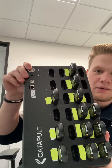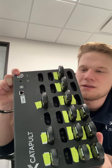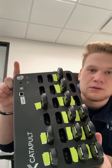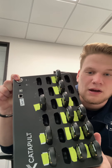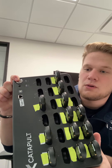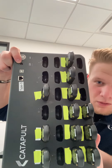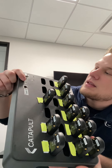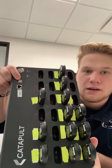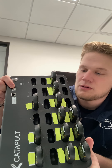Up top right here is a silver button that Catapult calls the ignition switch. This is what you use to turn on the console when you are about to download data, set alarms, or do any type of device management. Right next to that is a small pinhole where you plug in your charging cord, which we'll get to in a second. And then next to that is the data sync port, where you would plug in your sync cable, which we'll also be getting to in a second.